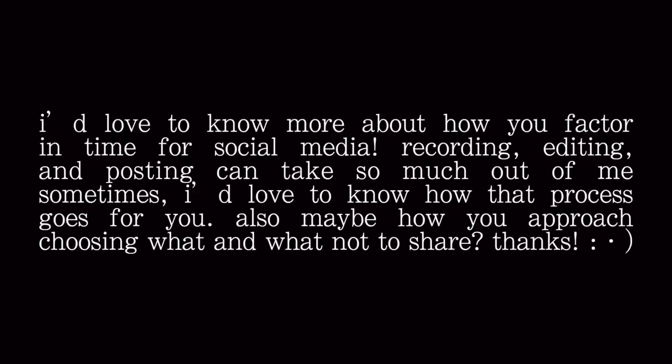Madison Sarah asks: 'How do you factor in time for social media? Recording, editing, and posting can take so much out of me.' I like to plan ahead — if I know I want to post a reel, I'll schedule that day and purposely lessen my workload because I know it'll be energy-sucking. For YouTube videos, I stagger filming: one week I'll film, the next week I won't. If I film constantly, I really start to burn out. In terms of what I choose to share, it's sometimes a gut feeling — I don't always love filming my process because I get in the zone and don't want to pull out the camera, so I'll sometimes just show the final product.